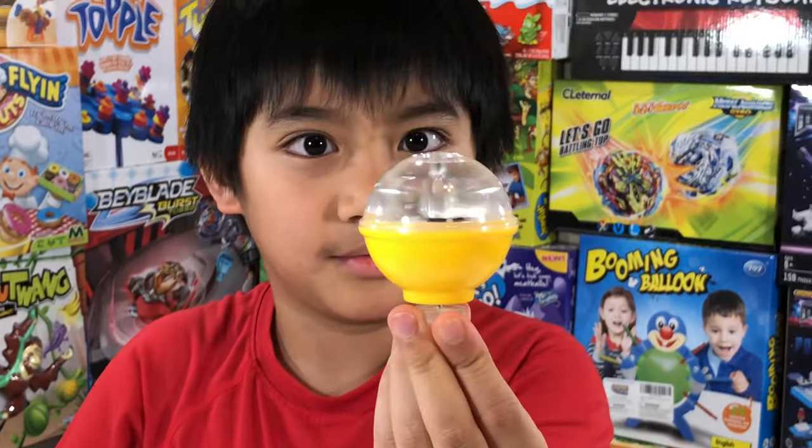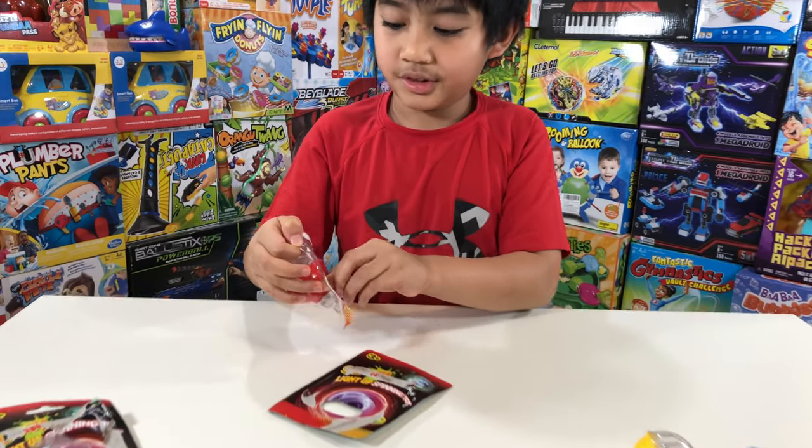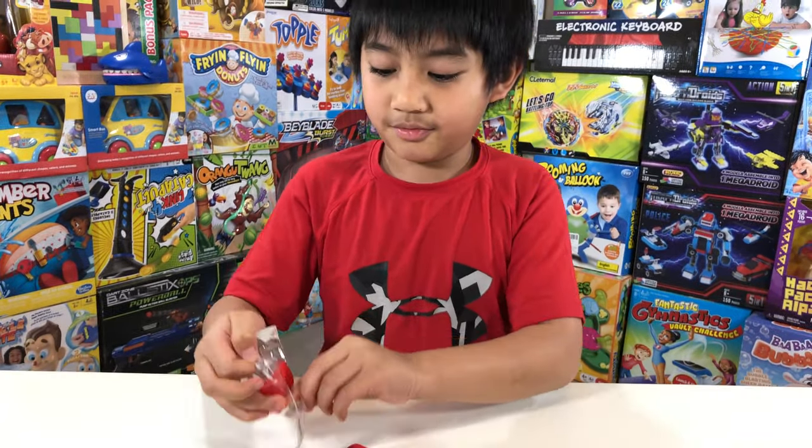Let's open it. Blue. Blue one, right? Can you see? Good.